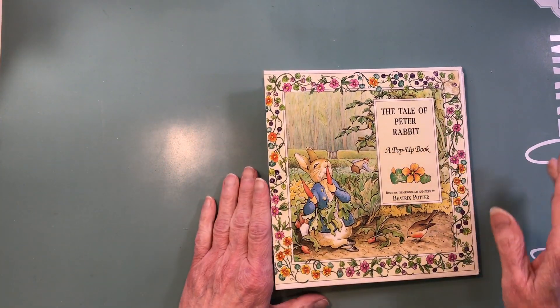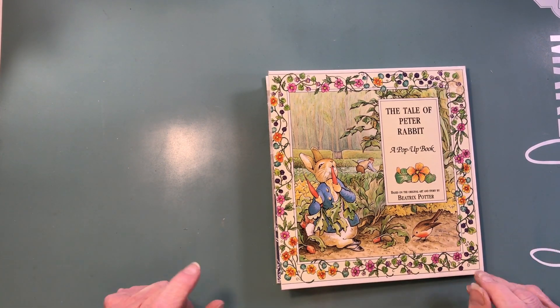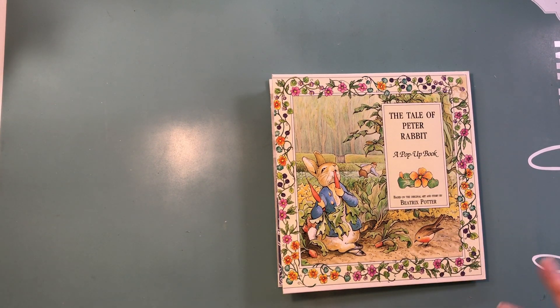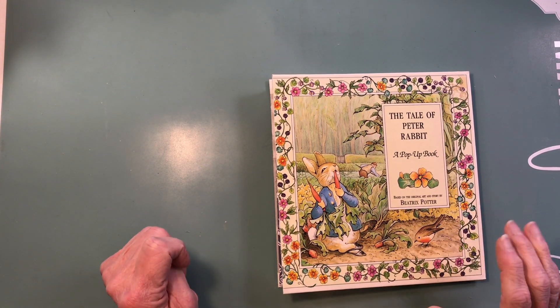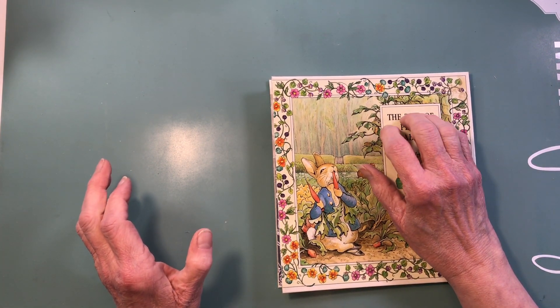The Tale of Peter Rabbit is not an Easter story, but I will be adding a few Easter embellishments like a bunny or a chick or something like that. That's the plan on this one. I may do a collage-like thing here to cover the title up.